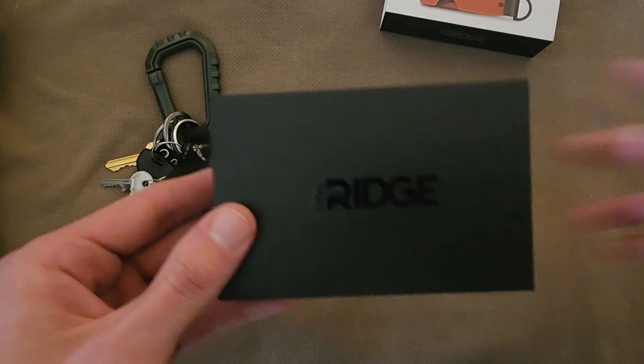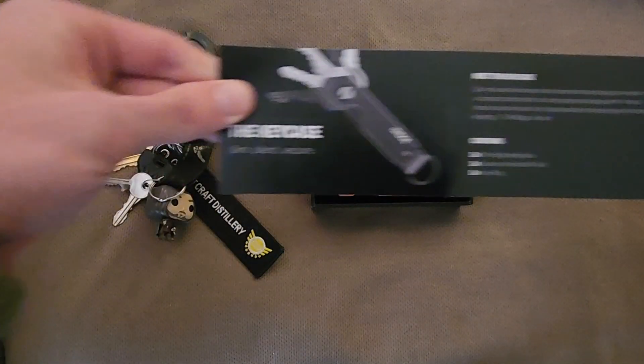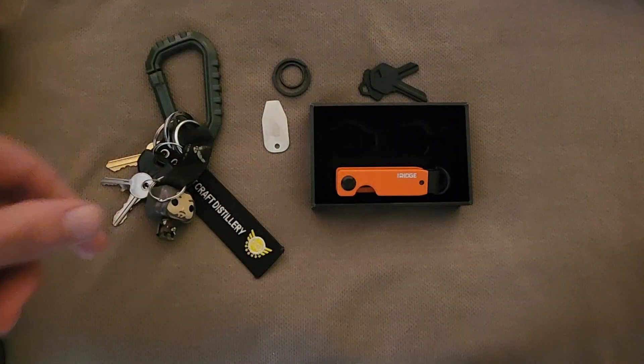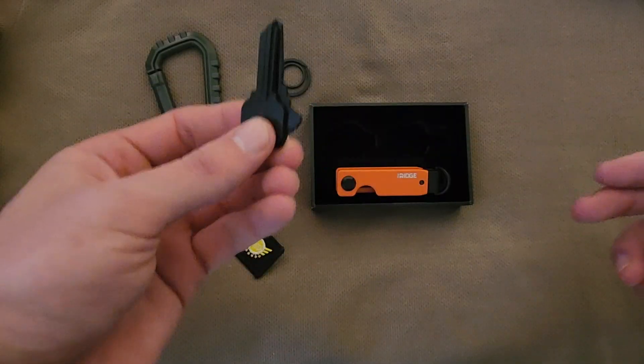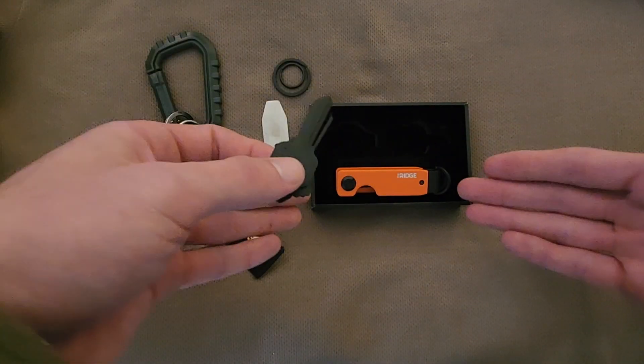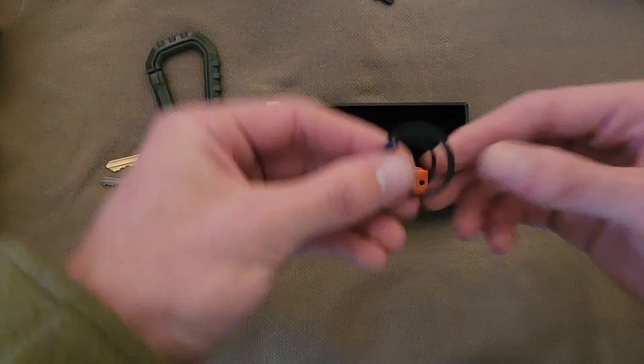Inside here we have our instruction manual on how to use everything that comes with the set. We also have a couple of example keys, so if you want to play around with it and get to know how this key case works — boom, there you go. And a couple of key rings in different sizes.